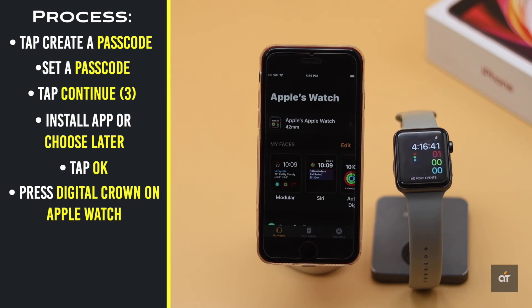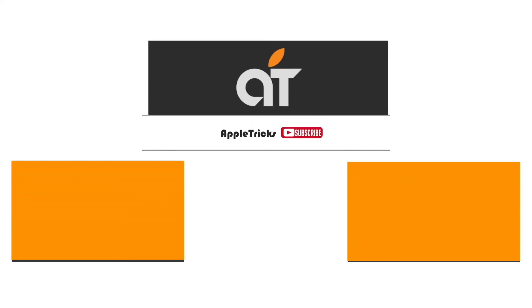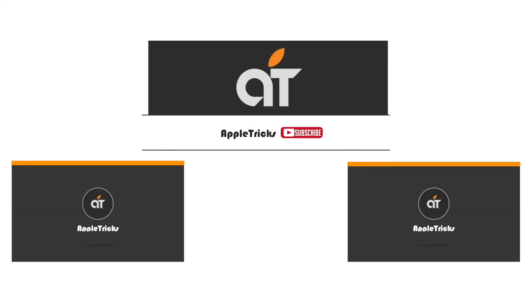You will also get a message on the Apple Watch when it's ready. Press the Digital Crown and start working with it. The Apple Watch is now paired with the iPhone SE 2 and ready to use. If you have any queries, let us know in the comment box. Subscribe to our channel for tips and tricks for Apple devices. Thank you.